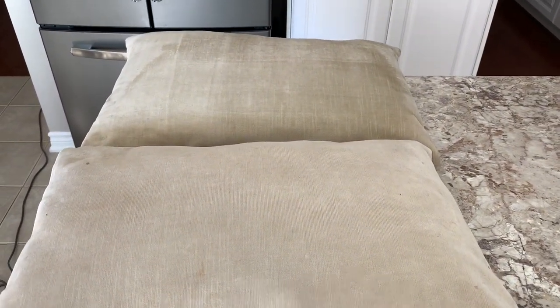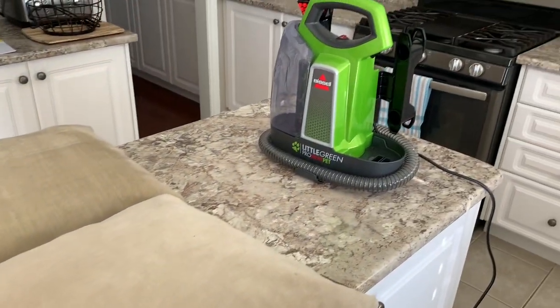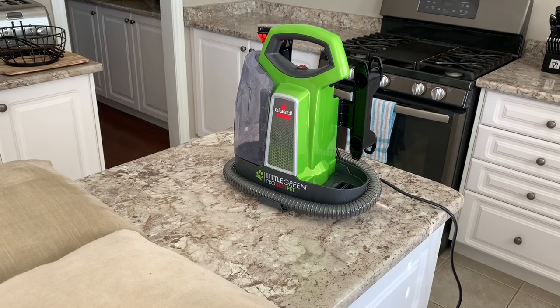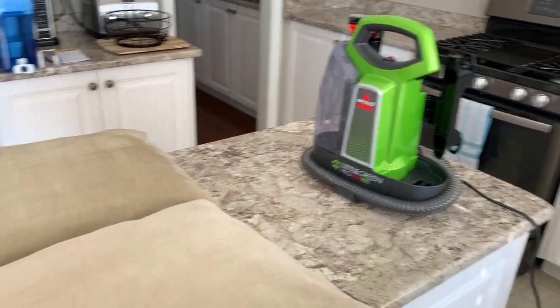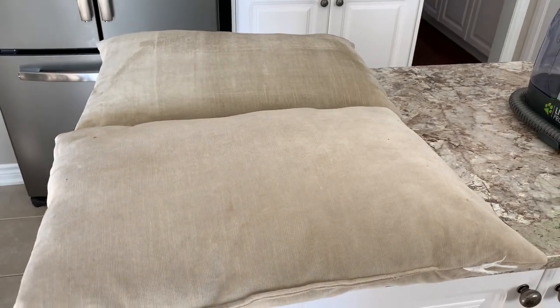I shouldn't blame it totally on the dogs, but today I will. There's your before and after — I hope you enjoyed this video. This is my first video on my YouTube channel, so hopefully you found some use out of it for your day-to-day life, or it just gave you the inspiration to go clean your cushions. That's all for today and I will see you in my next video.